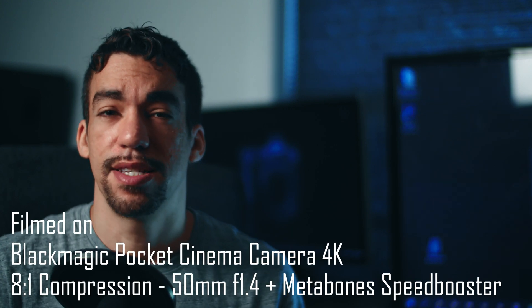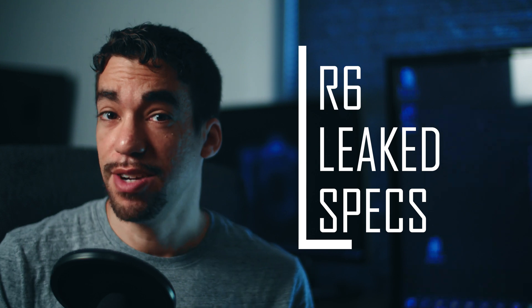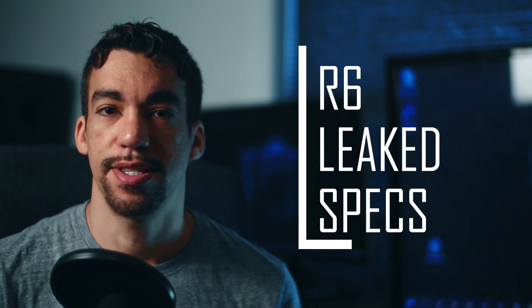Hey, what's up everybody, Magnus here. Today I wanted to talk about the new leak from Canon Rumors regarding the R6. I've already seen a lot of videos about the latest specs, but I'm going to catch you up on what those latest specs revealed and then give my quick opinion on it.